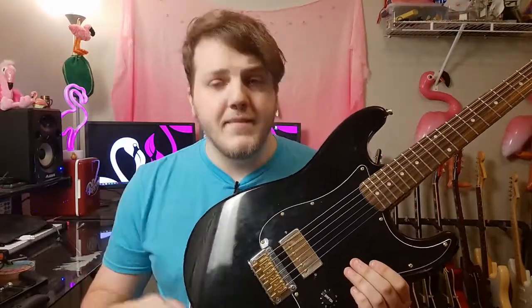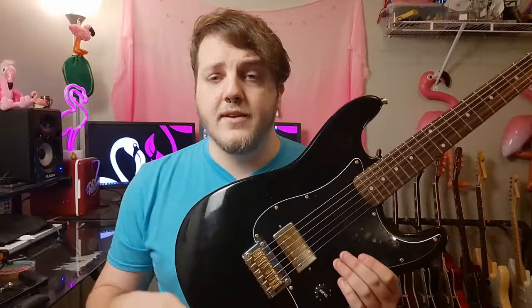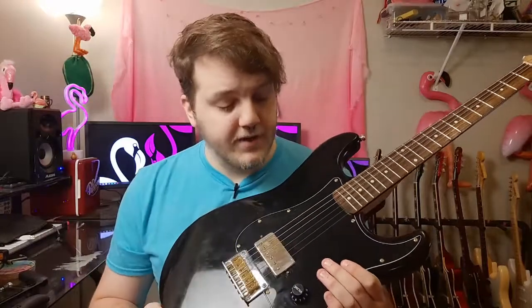I've got the guitar here — let's go ahead and take a look at it. As you can tell, it looks a little bit different. It's about a week later and I went for the black and gold aesthetic, which I really liked. I've had a guitar before that had the black and gold and it just looked monstrous. All of the work I did thus far is on the body — I still have the stock tuners and the stock string tree on it, and they're not causing any tuning issues right now so I won't change them yet.